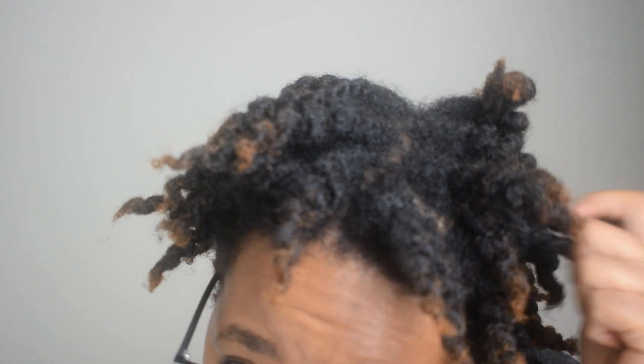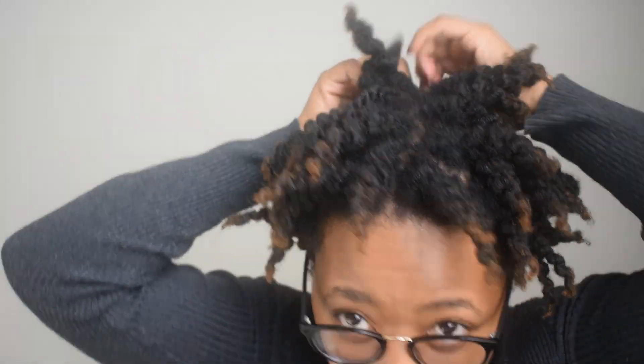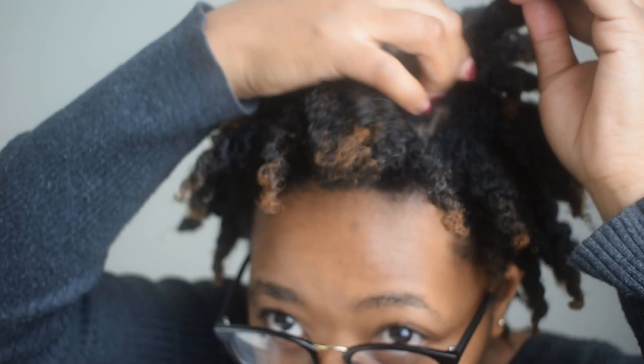The twists are coming out fairly easily, so I feel like that means my hair is well moisturized. I have quite a lot of hair, so there are quite a lot of twists. Look at that hair — it is so rich and defined! I'm going to loosen up the twists just to get the look I want, but I'm happy.